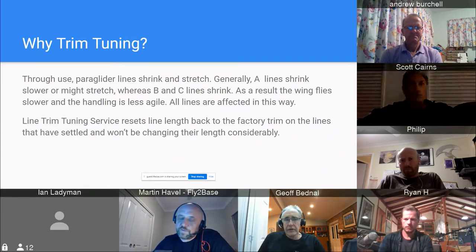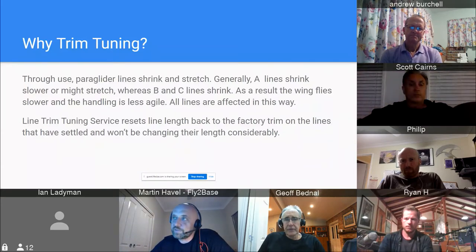There could be some stretching in the A lines but most of the rest will shrink and stretch. In the service we also see that once you've done 40-plus hours, some people have a preferred side for thermalling — especially inland pilots — and we can see that one side will be longer than the other.